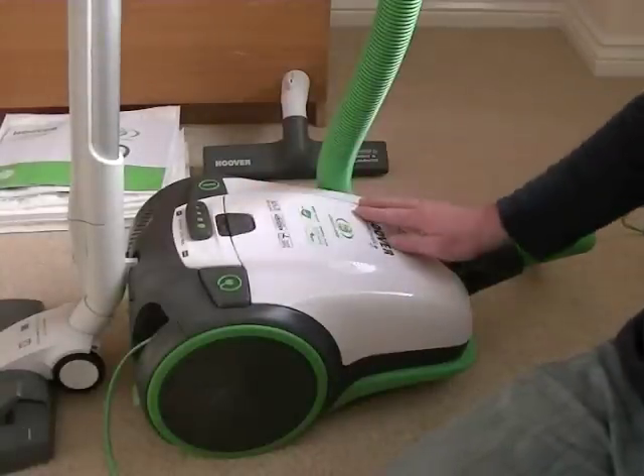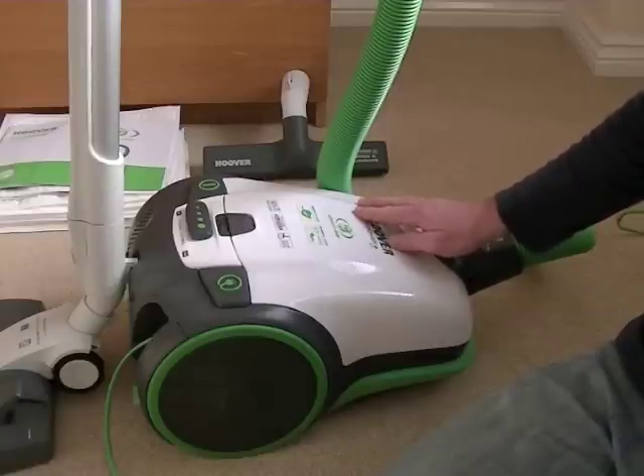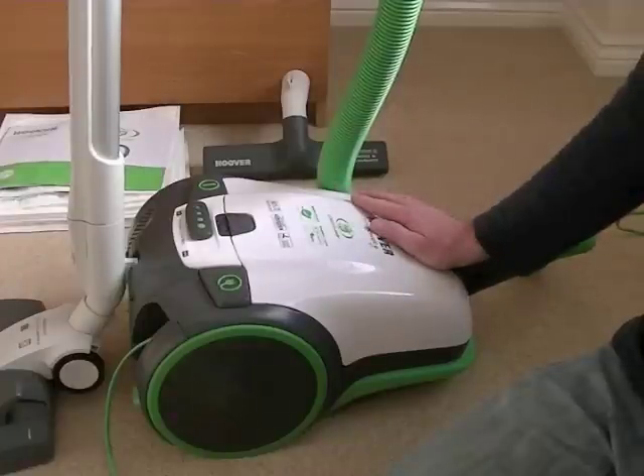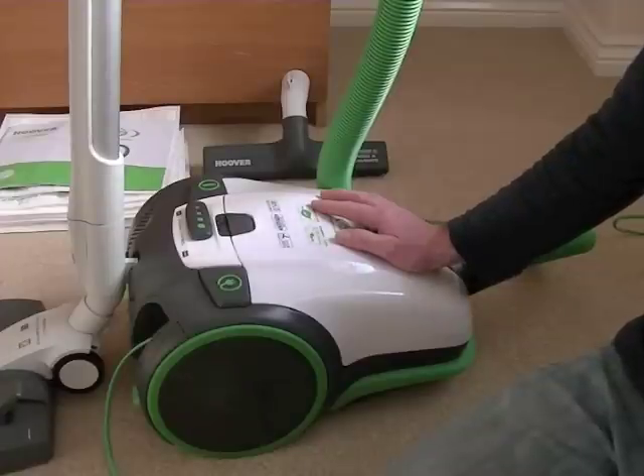Hello, this is the Hoover Pure Power Greenway Bagged Cylinder Vacuum Cleaner that I currently have on sale on ebay.co.uk. It's a very powerful machine using 380 air watts of suction power, so it really has a good suction on this machine, but it uses comparatively less electricity than some cylinder vacuums.